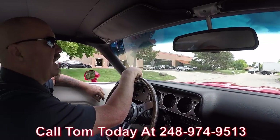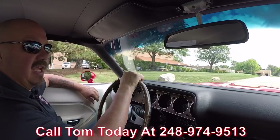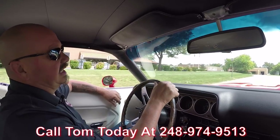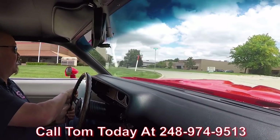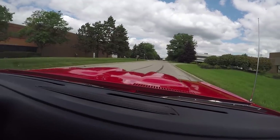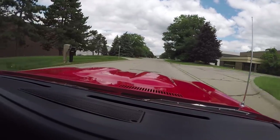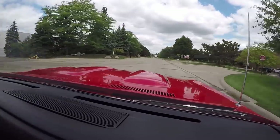Call Tom at 248-974-9513 and he'll tell you just how easy it is to park this Cuda in your driveway no matter where you live in the world. Call any time — he answers his phone seven days a week and practically 24 hours a day. So give him a call and he'll tell you all about this beautiful ride.